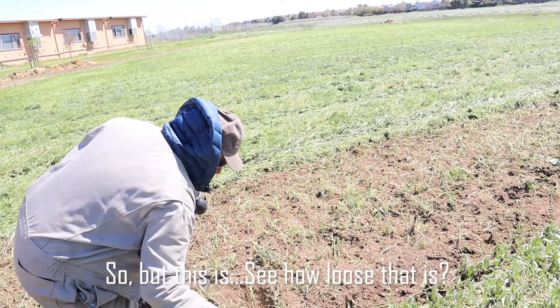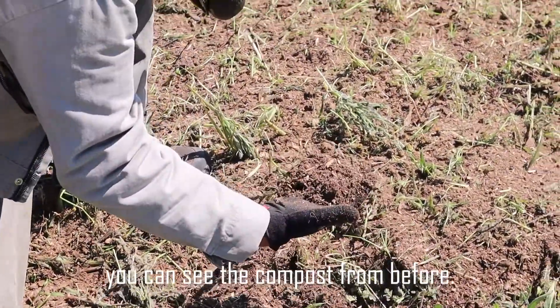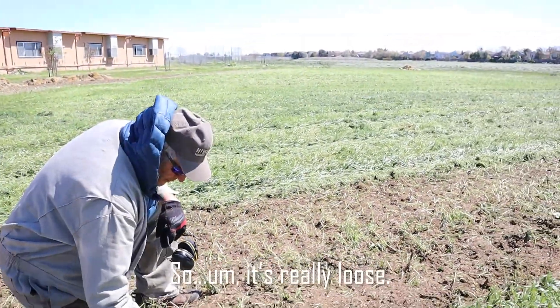See how loose that is? This has had a lot of compost. You can see the compost from before — we composted this pretty heavily. So it's really loose.